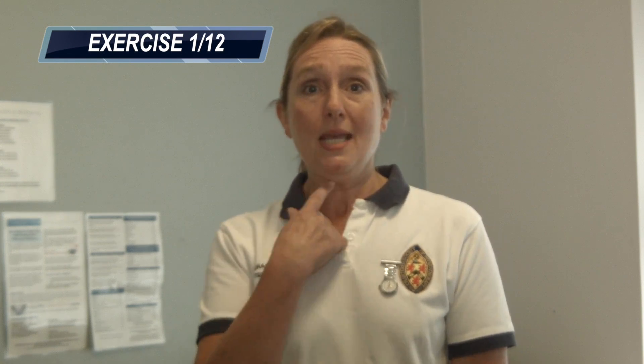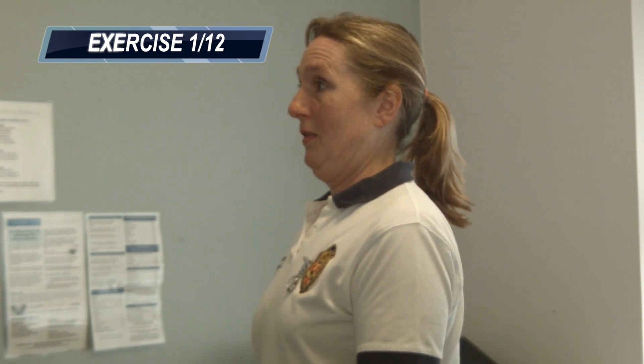Exercise one is to tuck your chin in — it's to straighten out the top of your spine. You're going to get a nice double chin here and then out again; we're going to do that three times. That's really important to straighten out the top of your spine because most of the day we'll always sit too far down and in.